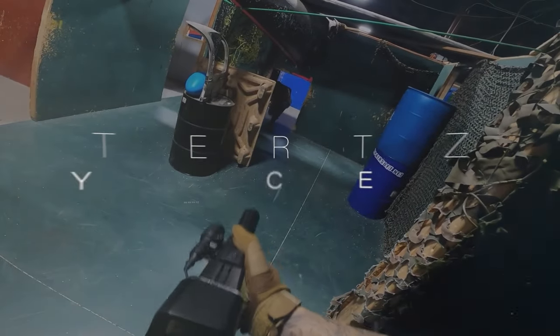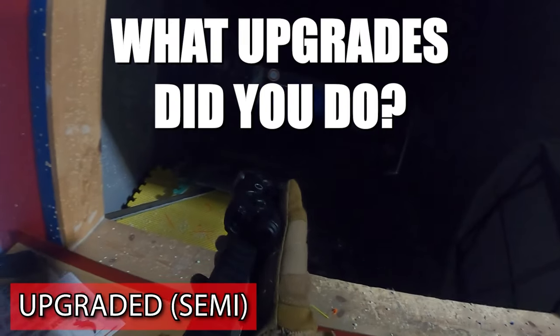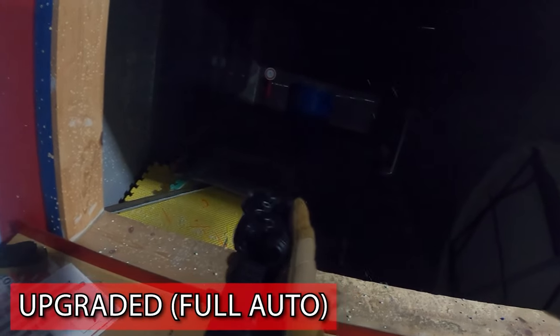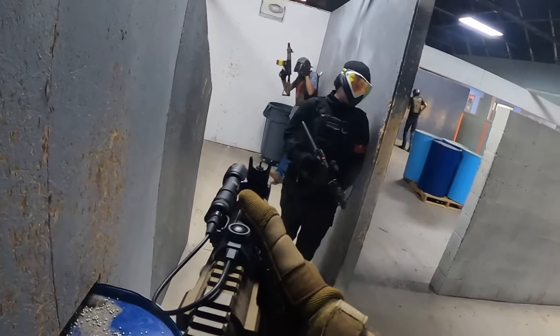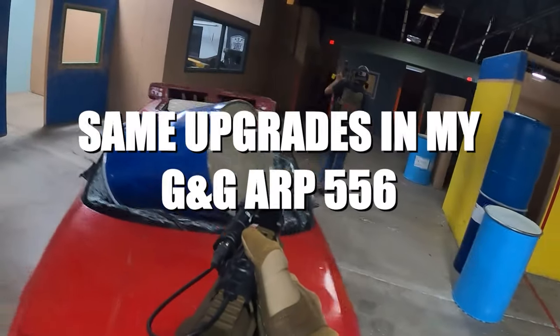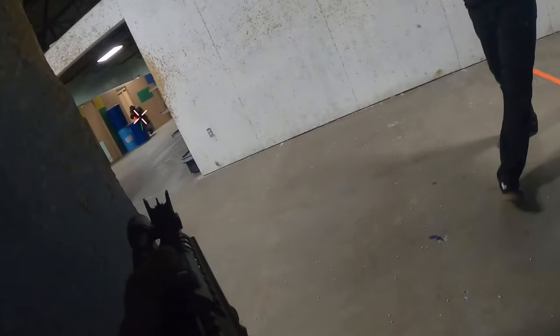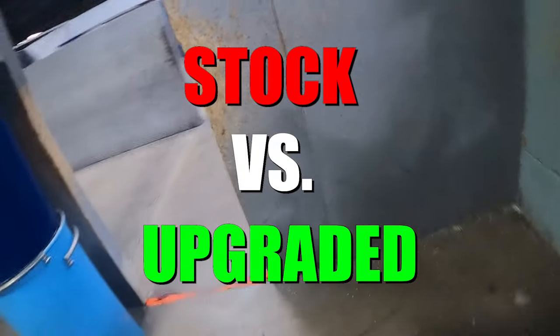Hey everyone, welcome back to the channel. I have received a ton of comments asking what upgrades I put in my G&G 556 from the video I posted a while back on my TikTok. The bright side is I did get my VFC VR16 Avalon back from the tech today, which has the same upgrades I put in the 556. Before we get started talking about the upgrades, I wanted to show you all the comparison from the stock VR16 to the fully upgraded one.